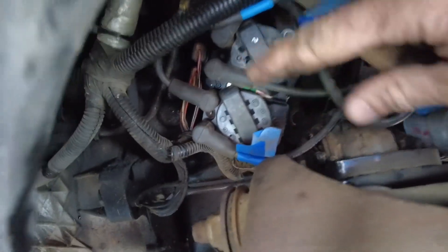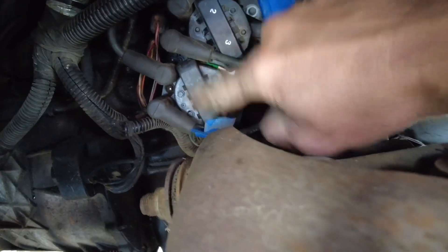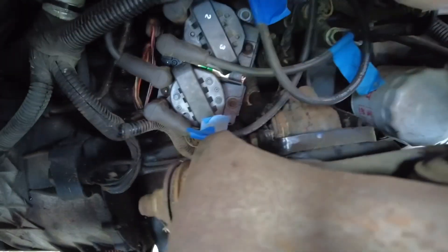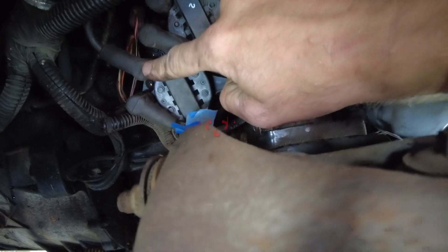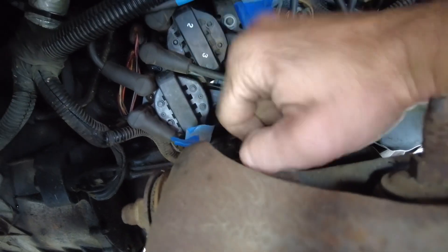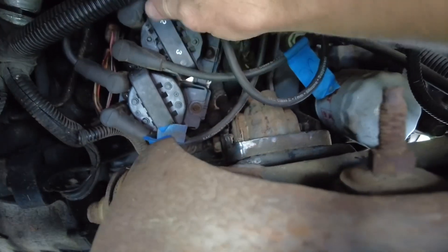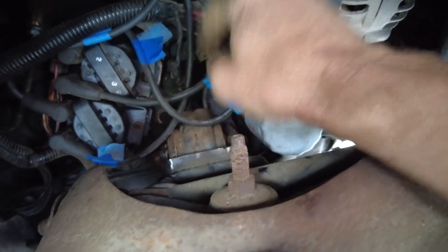Now that the ignition control module is back in - it's a tight fit in here - plugs are back in. Now, for some reason two and three are numbered but one and four are not. If you are doing this without numbers and you sort of forget where you're at: one is on the bottom, two is on top of that on the second ignition coil, and then the second set goes three on the bottom and four on top of the second ignition coil. I got one coil that's got numbers and one that hasn't. I did number my plug wires before I took it off - that's the reason why.